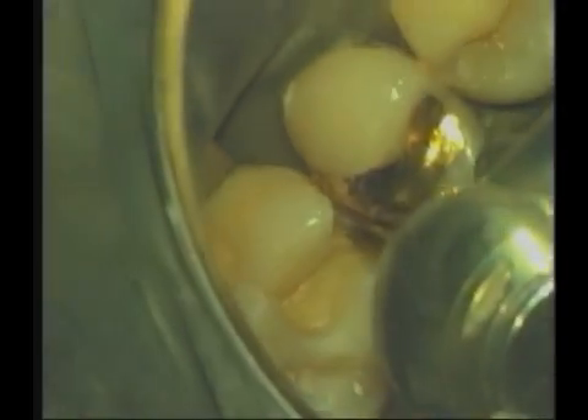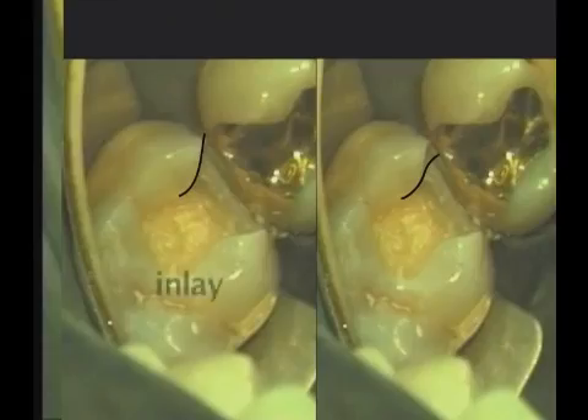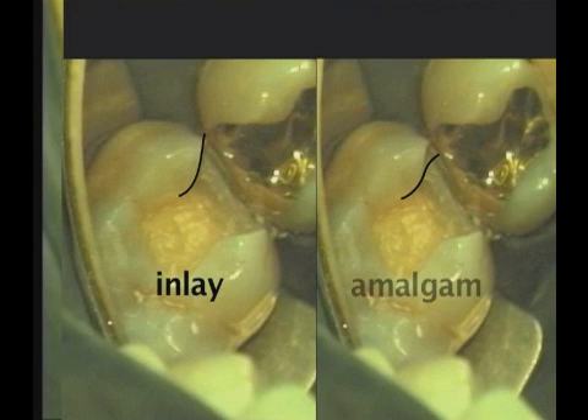I'm going to flatten that focal wall a little bit. We like to have this reverse curve all removed on an inlay — that's one of the major differences in the preparation of an inlay as compared to an amalgam. In the case of amalgam, we like that reverse curve so that the enamel can protect the fragile amalgam, so that it won't chip at the margin.